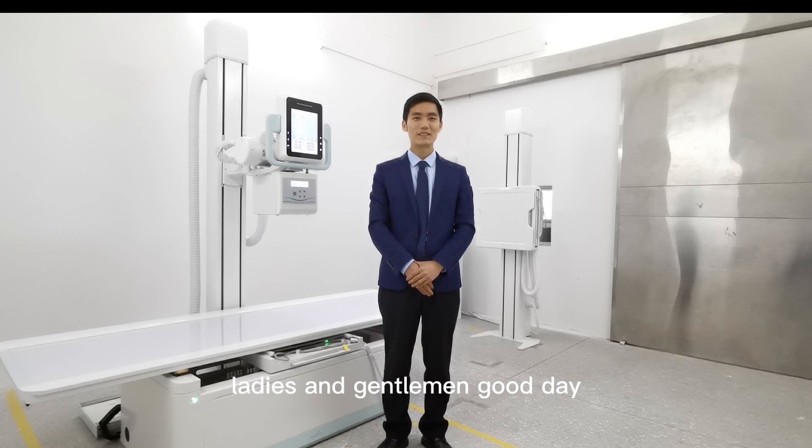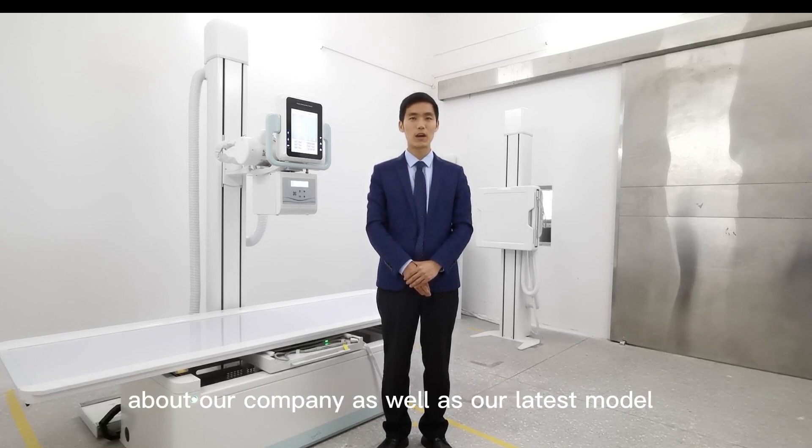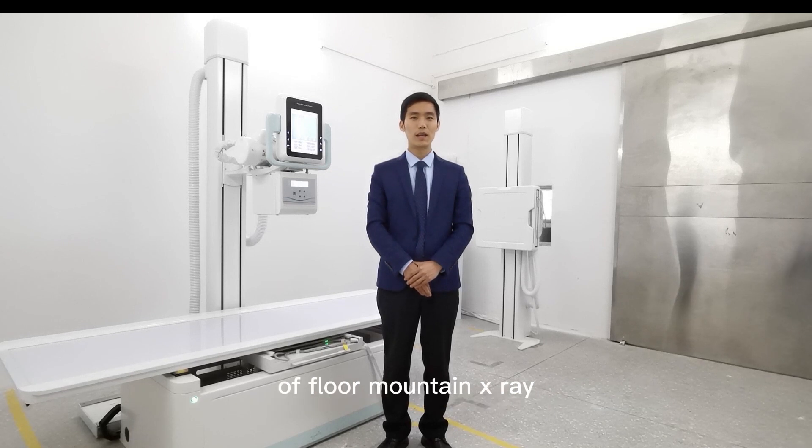Ladies and gentlemen, good day! This is Eric from Prada Medical. It is such a pleasure for me to take a few minutes to give you a brief introduction about our company as well as our latest model of fluoroscopy X-ray.